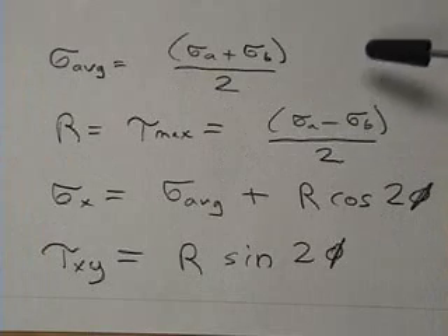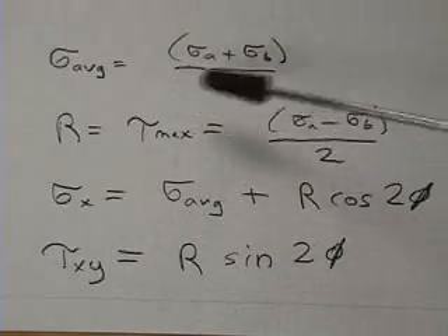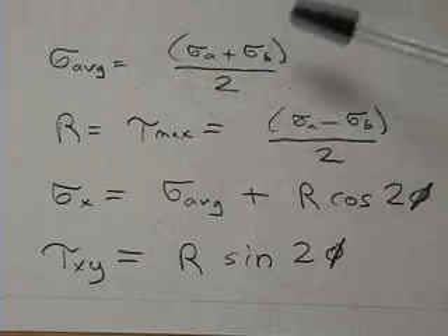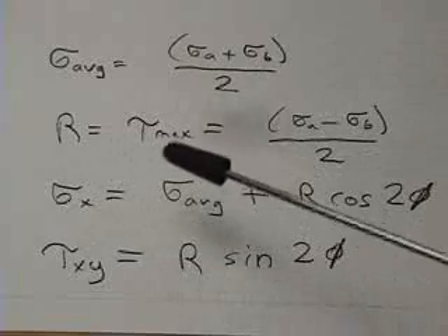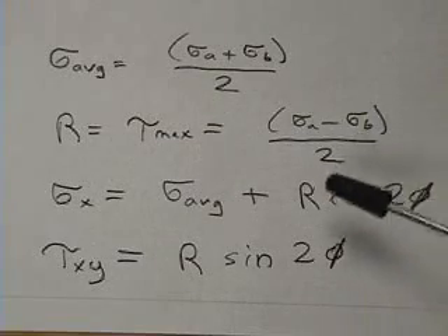These are the equations that allow us to compute the desired quantities from Mohr's Circle. First we find the stress at the center of Mohr's Circle — that's sigma average, which is the average of the two principal stresses. We can then find the radius of Mohr's Circle, which is also the maximum shear stress — that's the difference between the maximum and minimum principal stresses divided by 2.